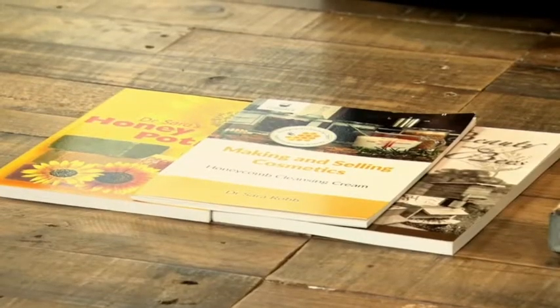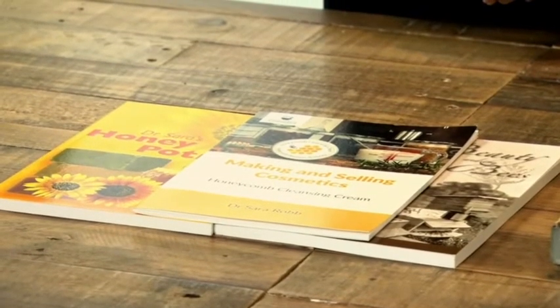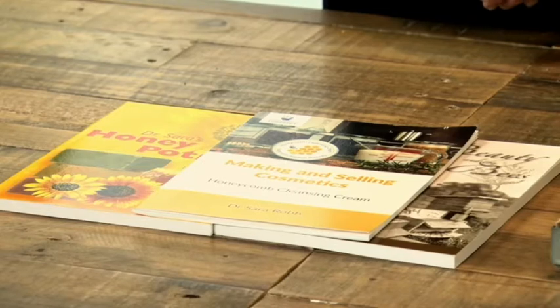I'm very sad that we're not going to see each other in person this year, but I'm very pleased that you decided to watch my demonstration video. I would also like to say that if anyone is interested in any of my books, they're available on the Northern Bee Book Stand in the trade hall if you would like to have a look at those. So let's get making.